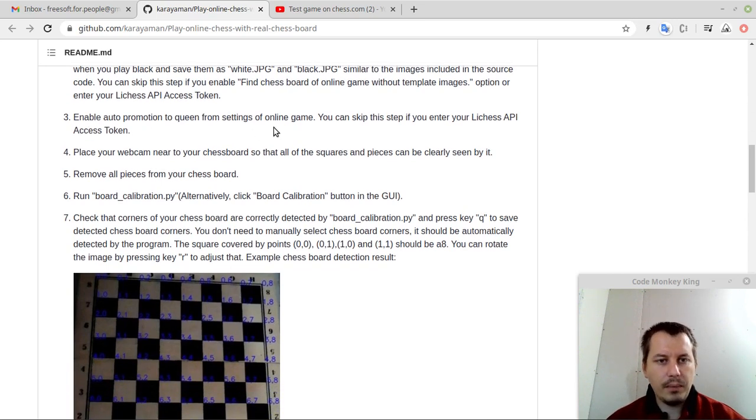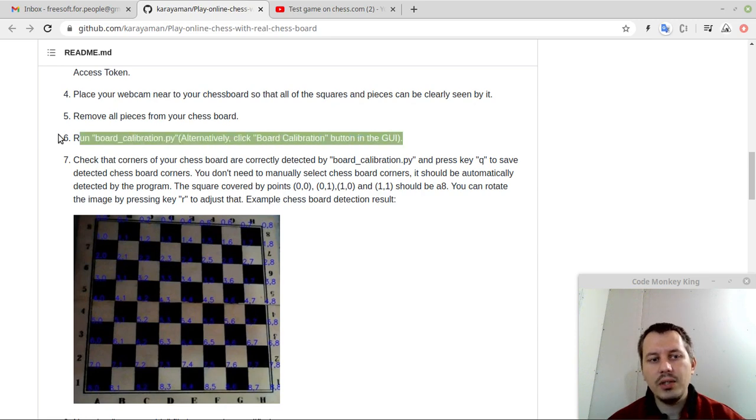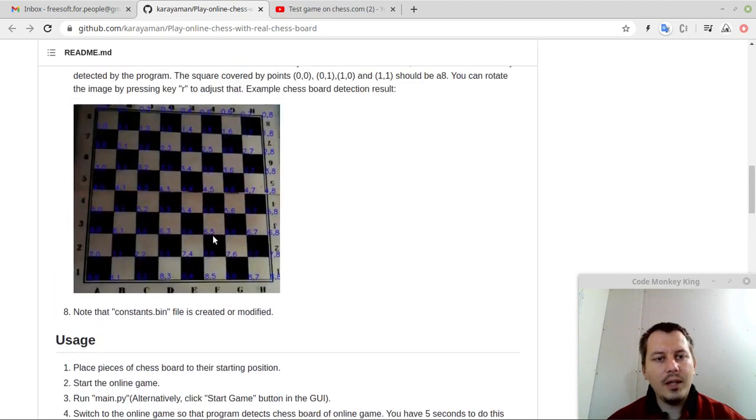Enable auto promotion to queen from settings of the online game. You can skip this step if you've entered the chess API token. It's really easier to just obtain the Lichess API access token and not get bothered by the vast majority of steps. Here is the most essential one: place your web camera near your chess board so that all the squares and pieces can be clearly seen by it. Here is a screenshot showing how exactly this should be done. Remove all the pieces from your chess board — this is essential. Run board calibration, or alternatively click the board calibration button in the GUI, which has a very nice GUI.